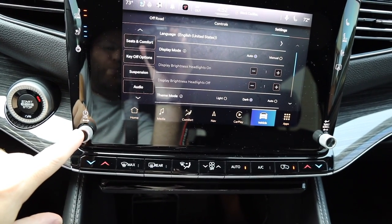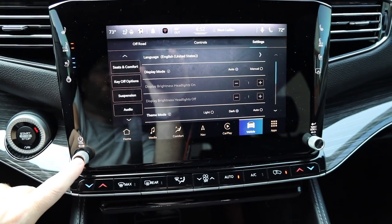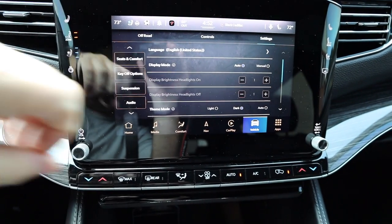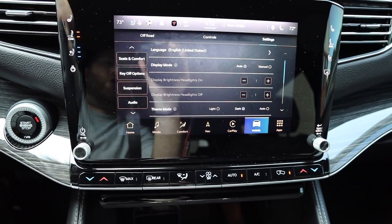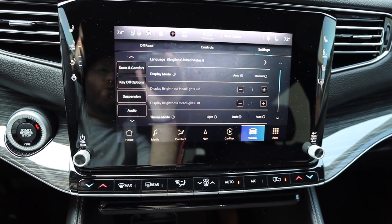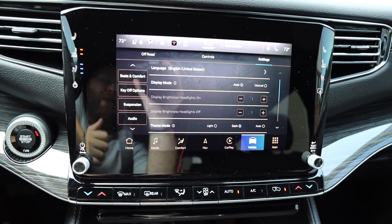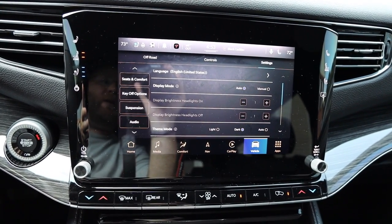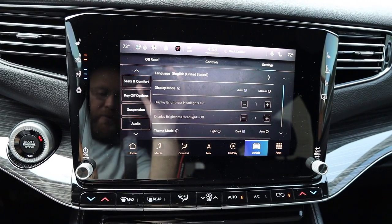If your display freezes, or CarPlay or Android Auto freezes up: a quick way to reset is to push and hold the power button for approximately 10 seconds. You'll see the screen go black, then it'll start to reboot — you'll see the Jeep logo, and if you have the McIntosh system you'll see that come up too. Any time I've had an issue with CarPlay, resetting the system brought it right back. There's a lot of tech in these vehicles — just like you reboot your phone every now and then, you have to do the same thing here.